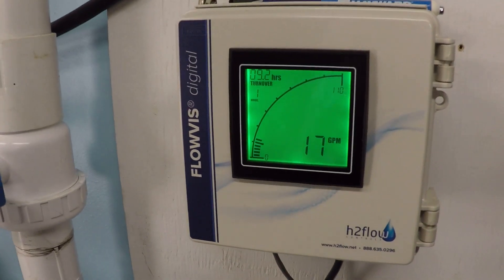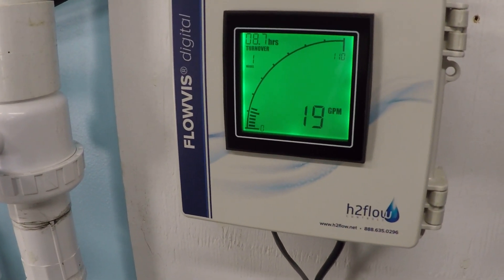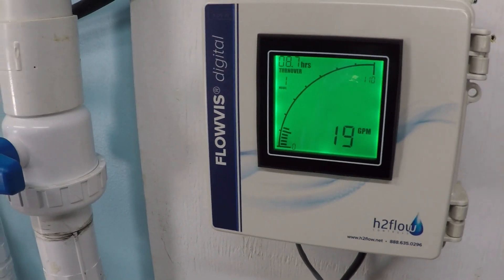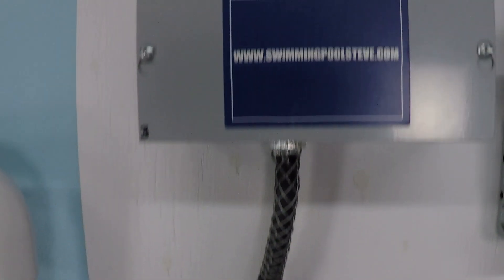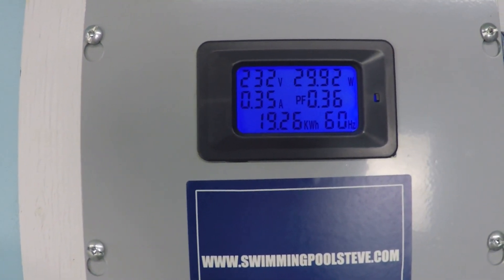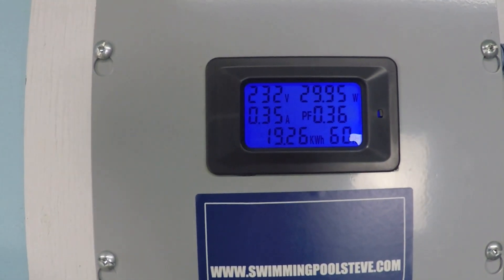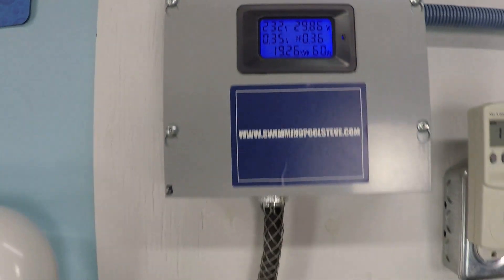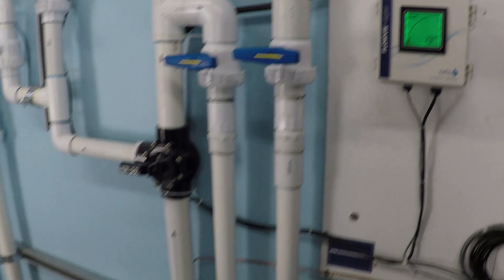At 750 RPM, we're already able to achieve about 18 gallons per minute — it's jumping a little back and forth, so I'll call it 18 gallons per minute. And the power consumption is hilariously small: under 30 watts, or about 30 watts, at 0.35 amps at 230 volts. That's not very much.